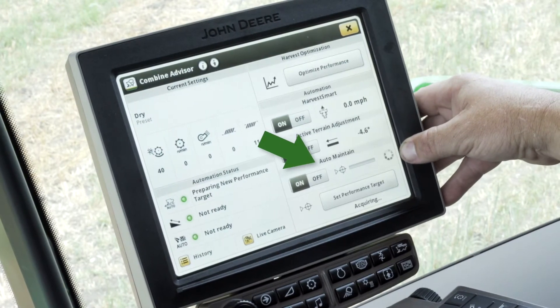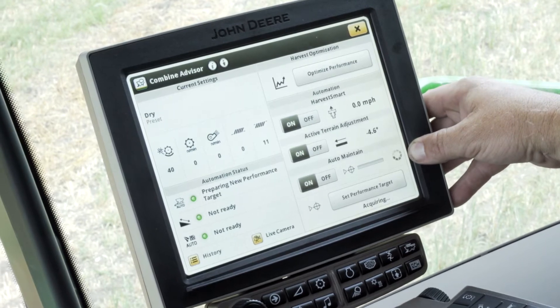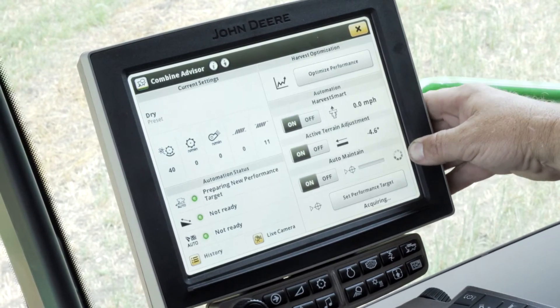The second functionality utilizes the two cameras that are on the machine. One is in the clean grain elevator as part of the moisture sensor. The other is on the tailings elevator, and these are looking at a grain sample as it passes in front of the camera. The first step in this process is the operator needs to set the machine to their desired grain loss levels and desired grain tank sample.